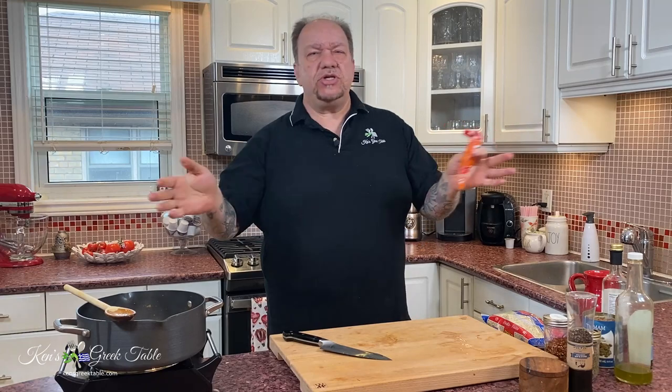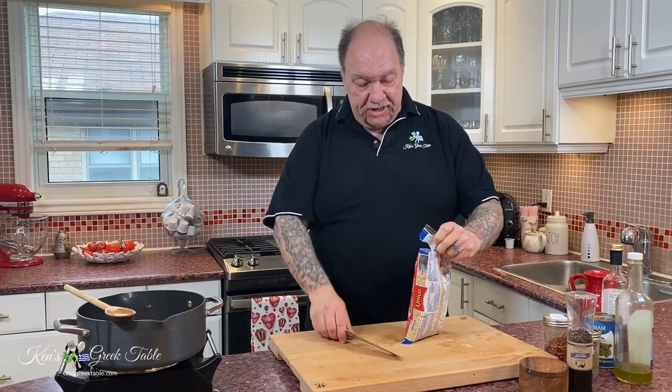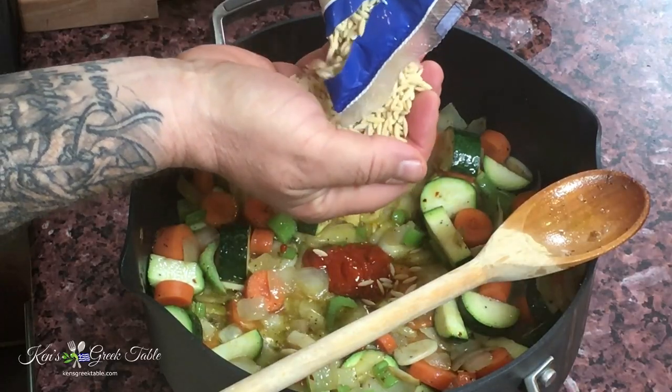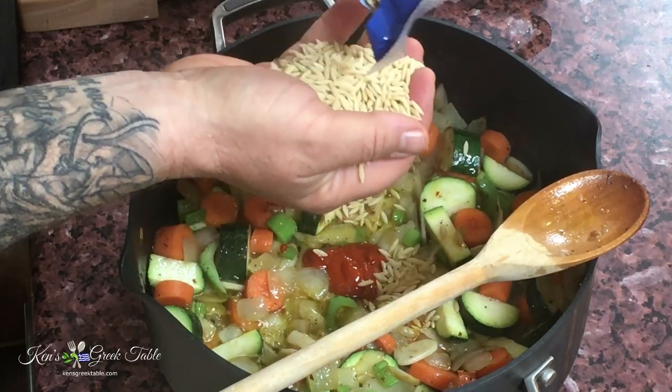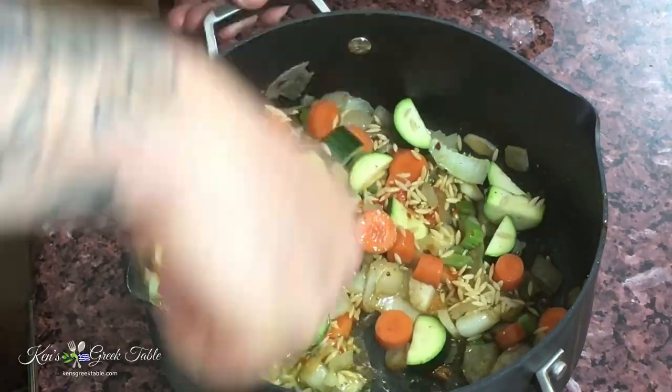You can use harissa, ras el hanout, or any kind of flavor paste — it will absolutely hit the mark with this recipe. Along with this I'm going to do a handful, so about half a cup of orzo, going into this. Those will add some starchiness to our soup.